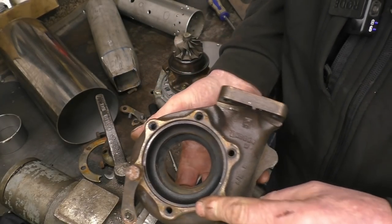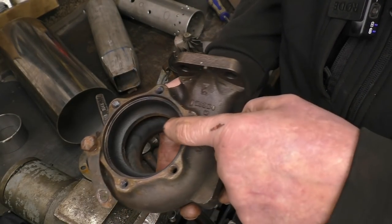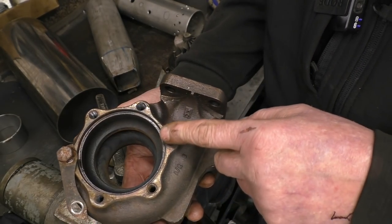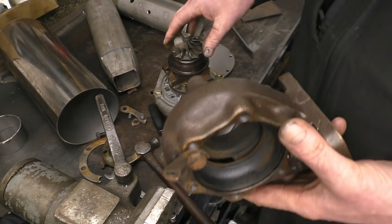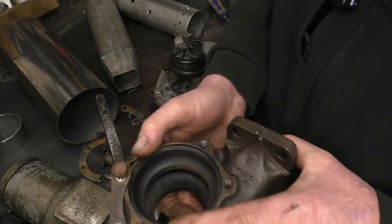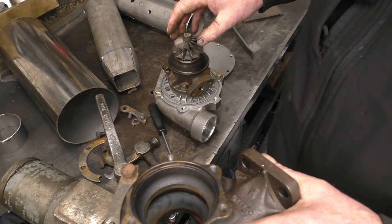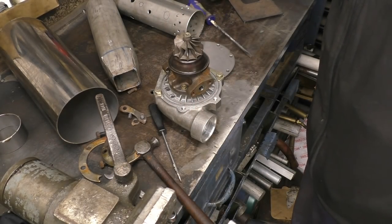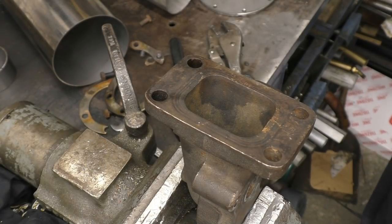That's a heat shield protecting the bearing - in really good condition, no sign of any excessive heat or melting. The turbine housing is good; these sometimes crack but this one's in really good condition. I'll clean it up and put it back together in the orientation I want, and there's no chance of damaging those fine things on the turbine wheel.